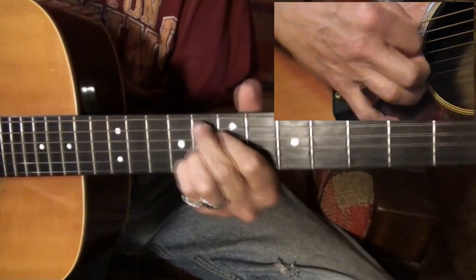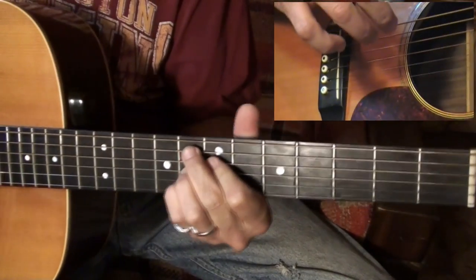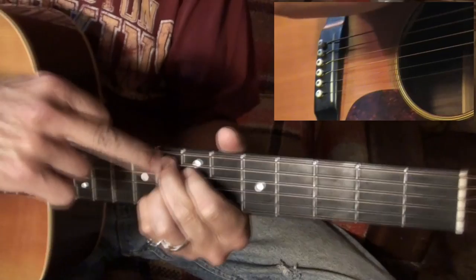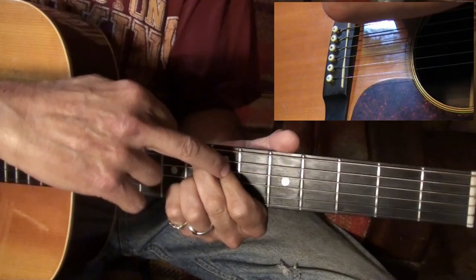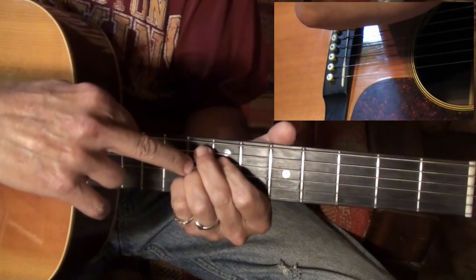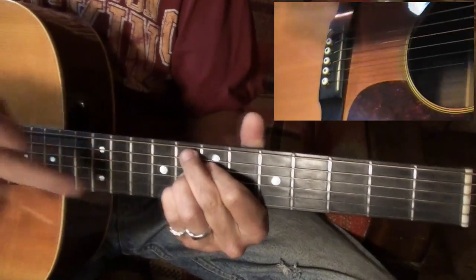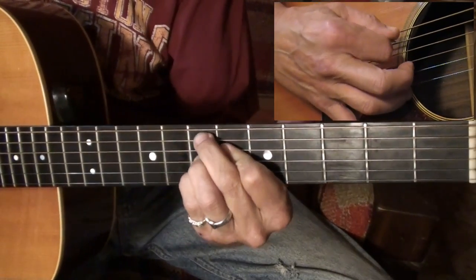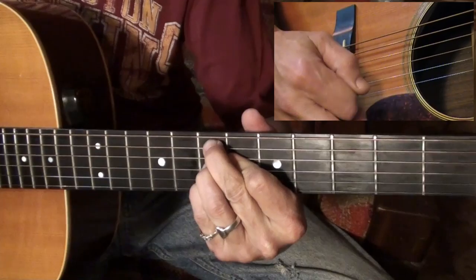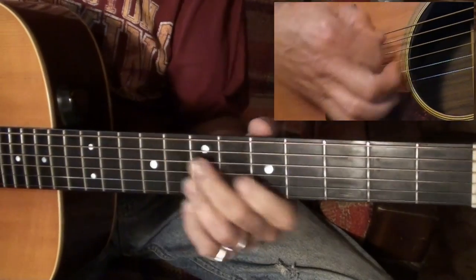Here I have the fifth string on the eighth fret, the fourth string on the seventh fret, third string on the eighth fret, and second string on the eighth fret. Then I back that up one fret, so you're coming out of that position.